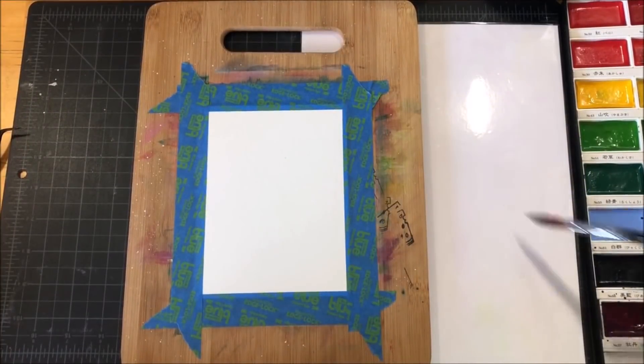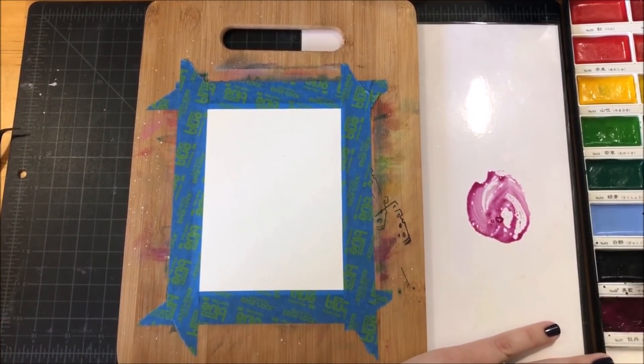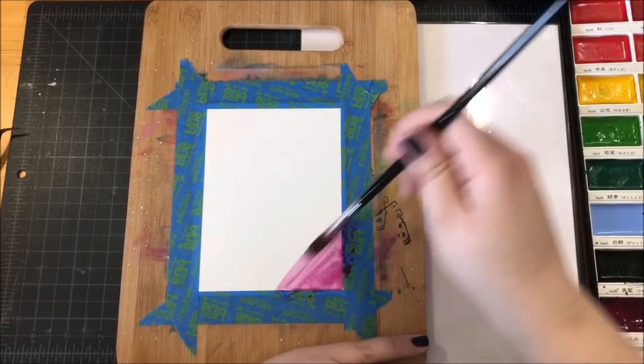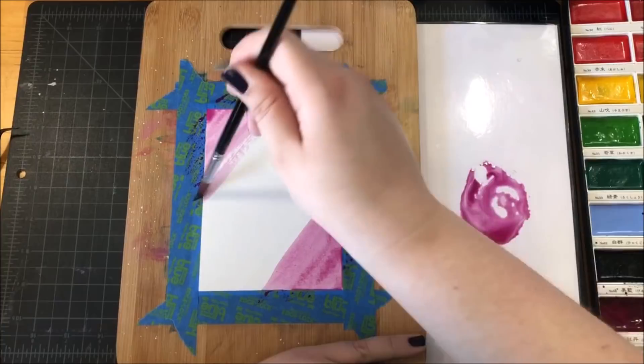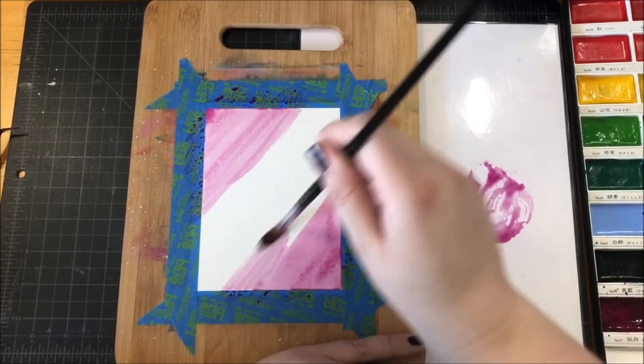For today's card, I started with a piece of Canson watercolor paper taped down to a board and I'm going to be using my Gansai Tambi watercolors. This purpley pink color that I'm starting with is color number 37 and I have it watered down on my palette, which is just a piece of white card stock that I have laminated.